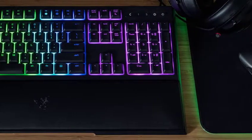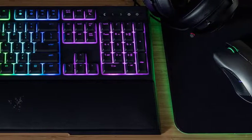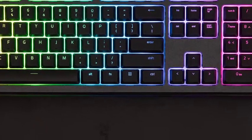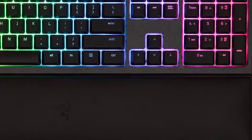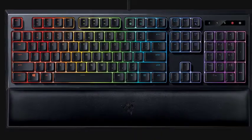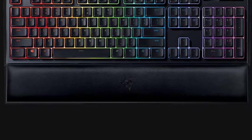In every other way, the Ornata Chroma looks like a typical no-frills gaming keyboard. Its measurements are unremarkable, and it's all black except for the backlighting, which can be controlled using the downloadable Razer Synapse software to appear in any of 16.8 million colors, in a variety of pre-configured patterns or a layout of your own design.